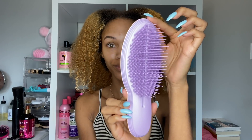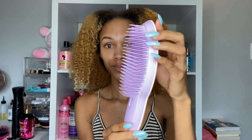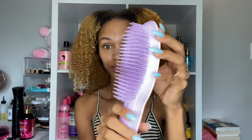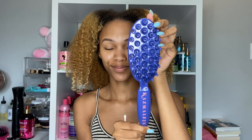The next brush is the Tangle Teaser Ultimate Finisher. Y'all know I love the Ultimate Detangler from Tangle Teaser — I use it every day in my videos. This one I don't believe is specifically for detangling; it's more so for gaining volume, but we're just gonna use it like that anyway.